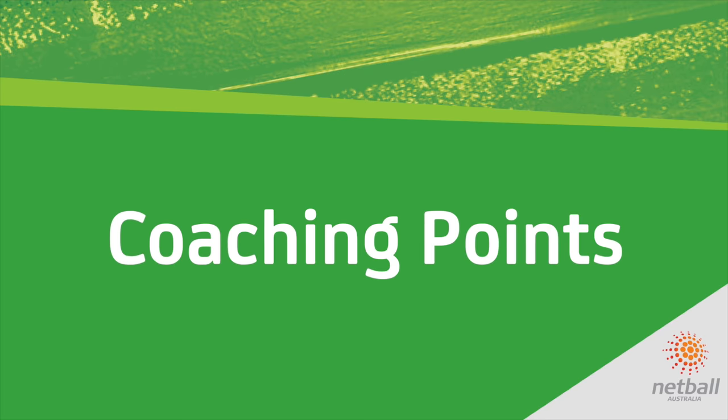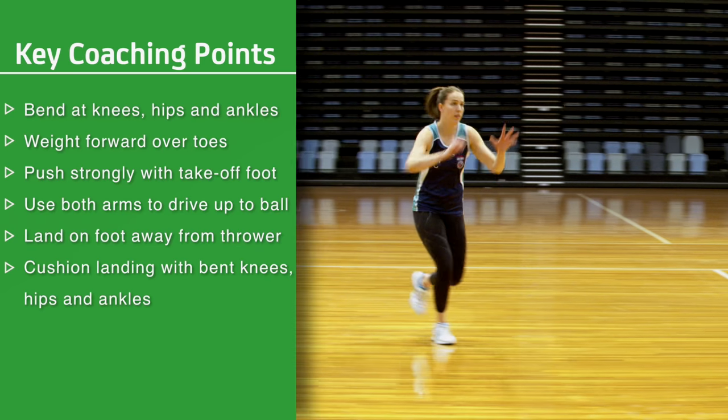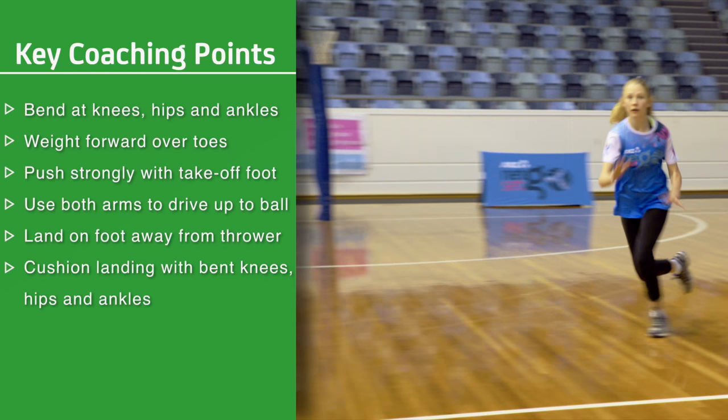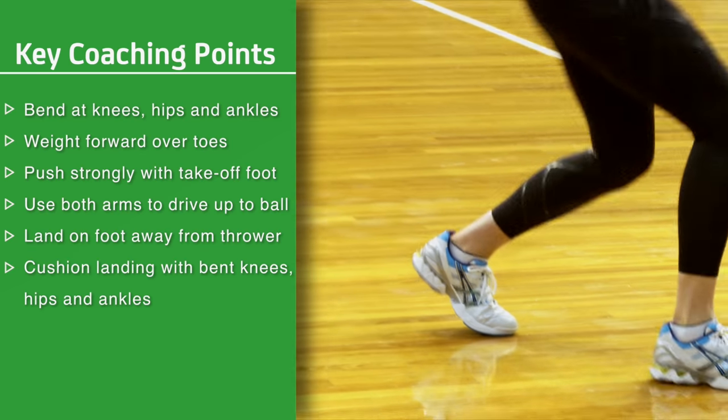Coaching points: Bend slightly at the knees, hips and ankles. Weight forward over the toes. Push off strongly from the take off foot. Use both arms to drive up and extend towards the ball. Land on the foot away from the thrower. Cushion the landing by bending at the knees, hips and ankles.